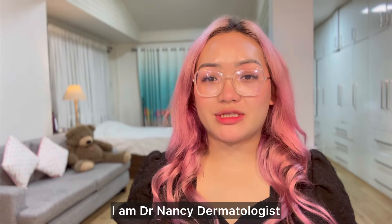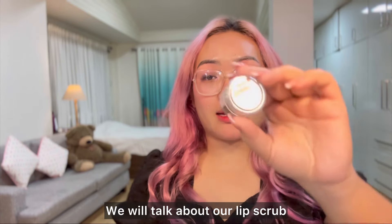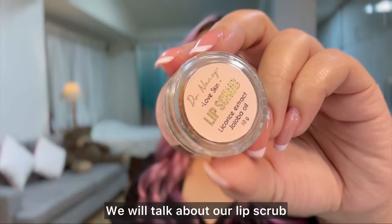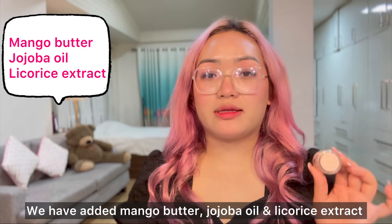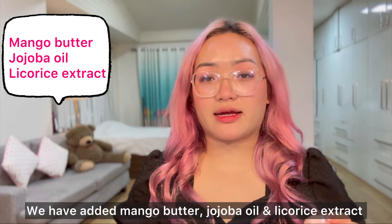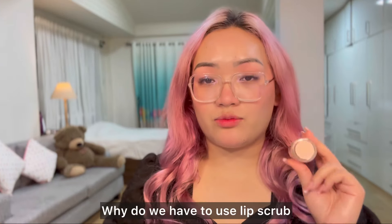Dr. C Dermatologist is a good product because it's a lip scrub. The lip scrub contains mango butter, jojoba oil, and licorice extract. These are the right ingredients for this lip scrub.